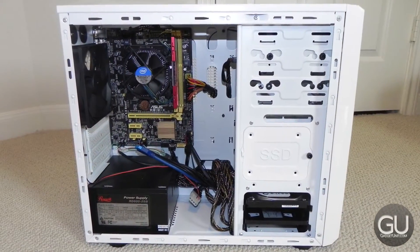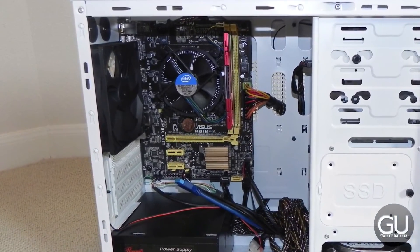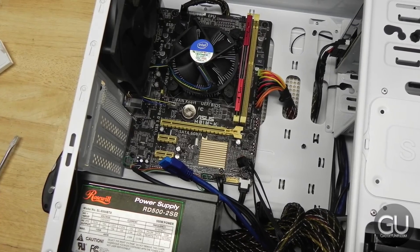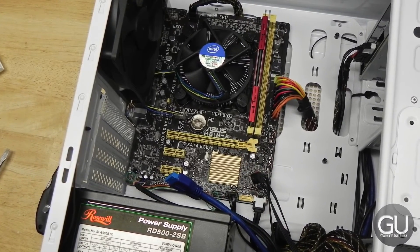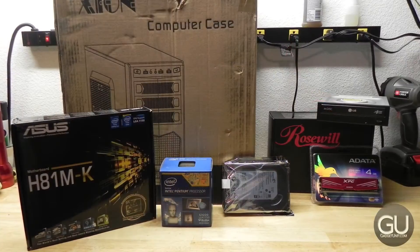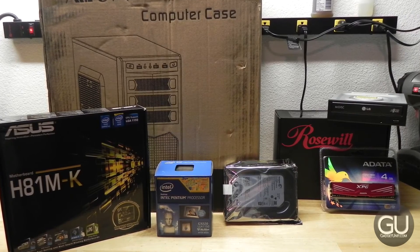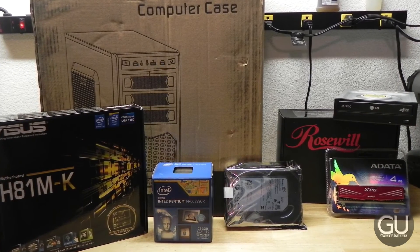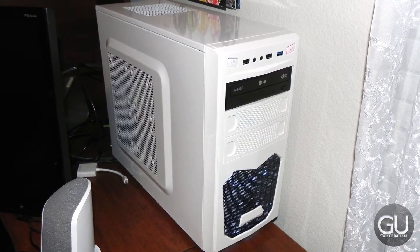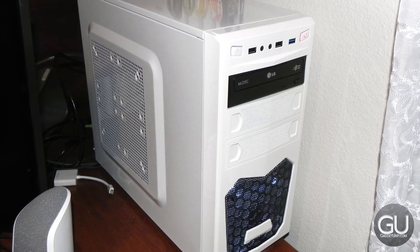That about wraps up this sub $300 PC build series. I really enjoy putting together various systems, even though I don't do much with them afterwards except software testing. I was thinking about Hackintoshing this system, but the integrated Intel HD graphics aren't compatible with macOS to the point where you won't get hardware-accelerated graphics, so you can't change your resolution or watch web video smoothly — it just makes the user experience pretty bad. Every other component would have worked fine with macOS, and if I had a dedicated video card it would have been a very good Hackintosh overall. If you have any comments, questions, or feedback feel free to leave them in the comments below. Thanks for watching and I'll talk to you all very soon.